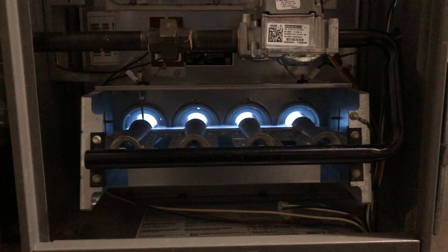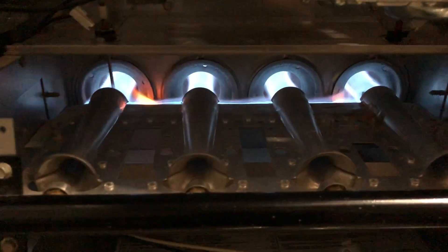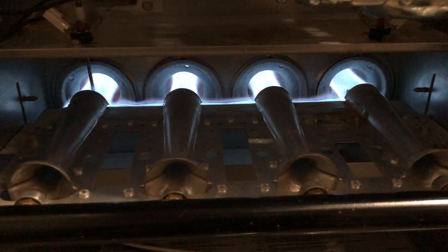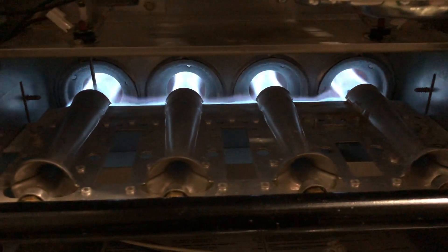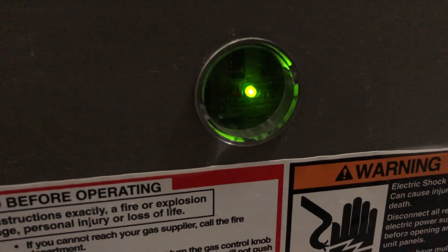In this video, I'm going to do some maintenance on my Linux furnace. If it's working properly, if you take the front panel off, it'll look like this. It was not working properly for me. I had had some water leak down into the furnace. It was heating our home intermittently. I was getting this diagnostic light on the front.